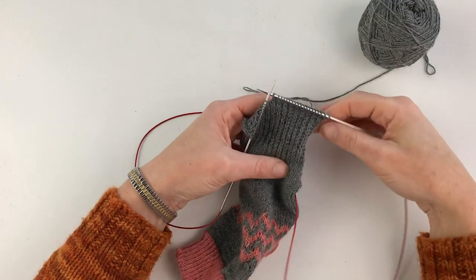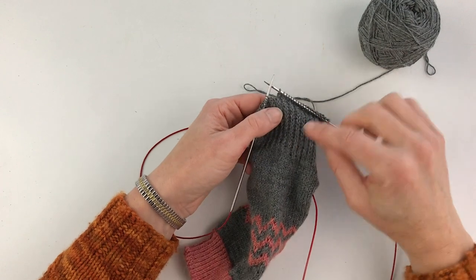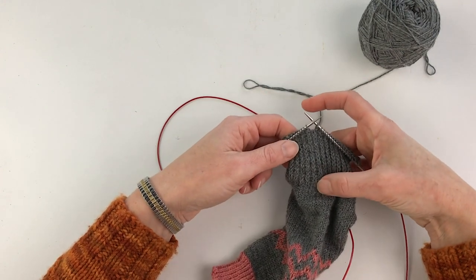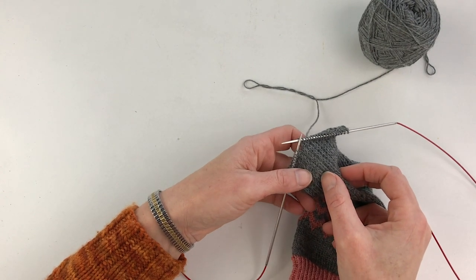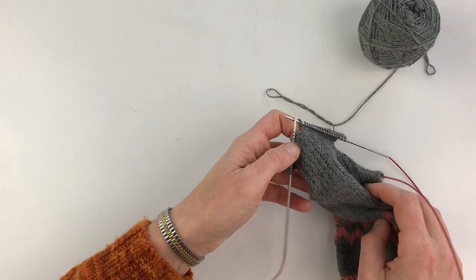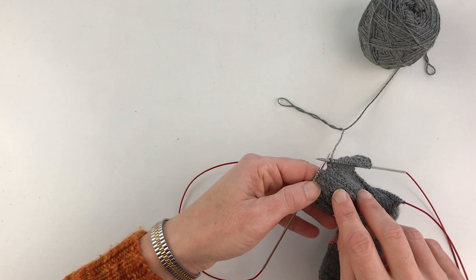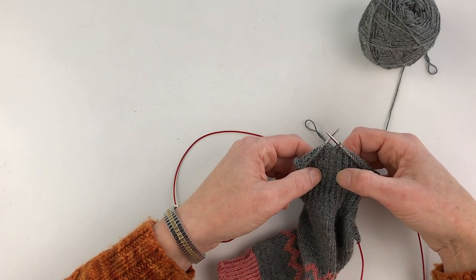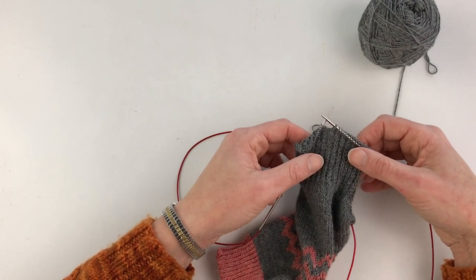I've finished off the slip stitch heel flap now, and you can see very clearly the columns of slip stitches — each one equals two rows. If you've lost track of how far you've gotten, you can count these columns. I counted 16 slip stitch columns here. I tend to knit in front of the TV and relaxing, so I've got a very strong chance of missing rows — but counting the columns afterwards works just as well.